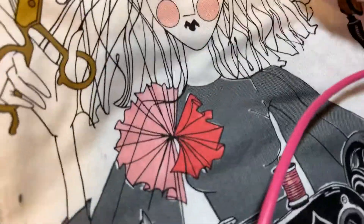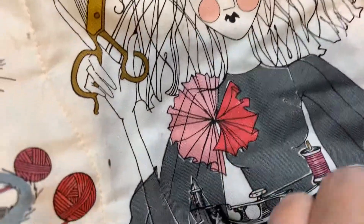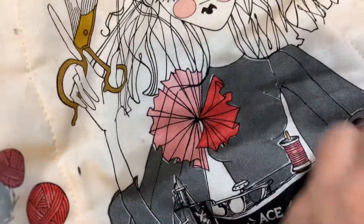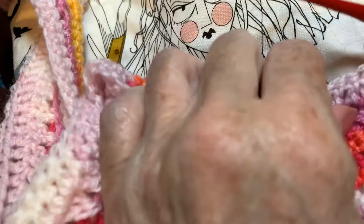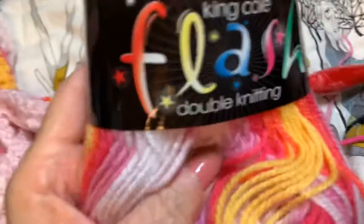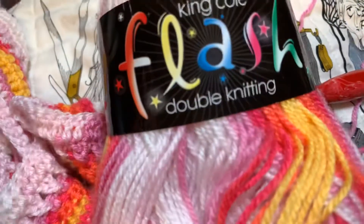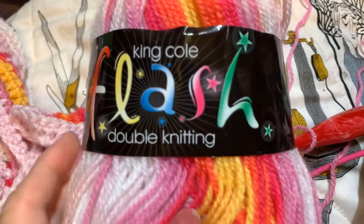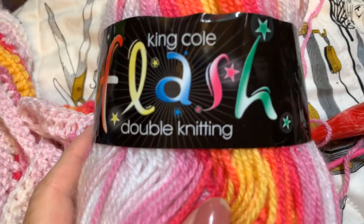Hey y'all! Isn't this bag just the cutest? You've seen it before — I thought it would be a cute little background for my stitch. Sorry y'all, I cannot get this — what's this thing called that's holding my phone camera? My clamp. It's like not cooperating.